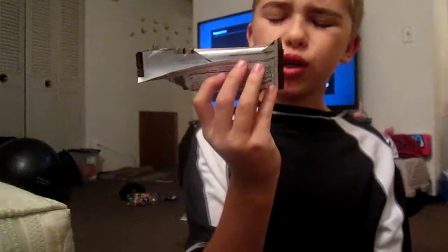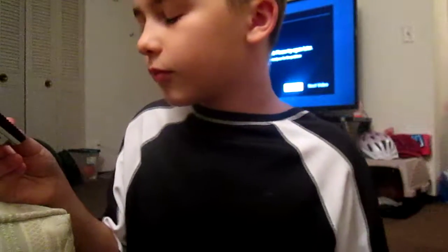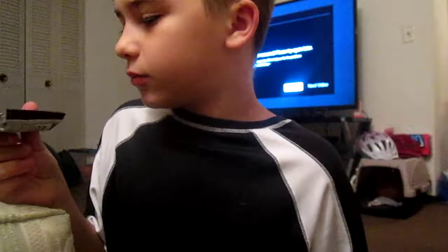And 20 — I think 20 grams of protein. It's chocolate, double chocolate chunk. It's really hard. And it's good, but it's really hard. I kind of like it.